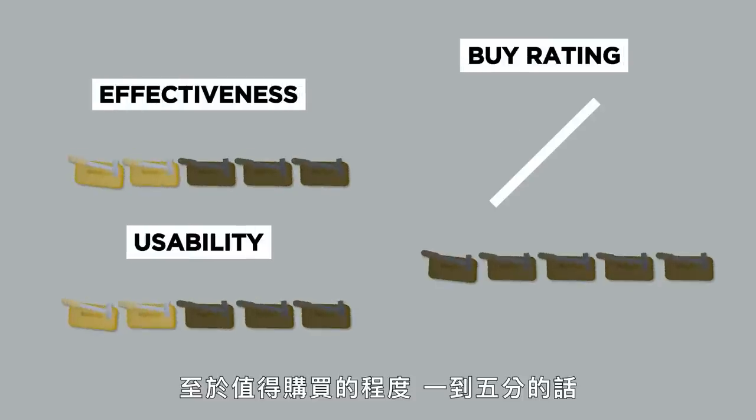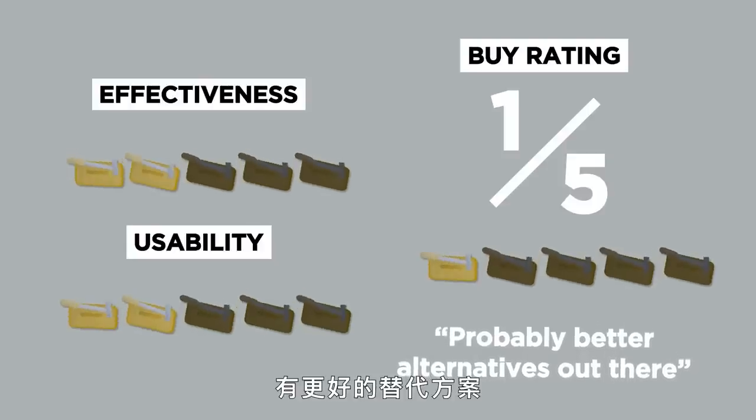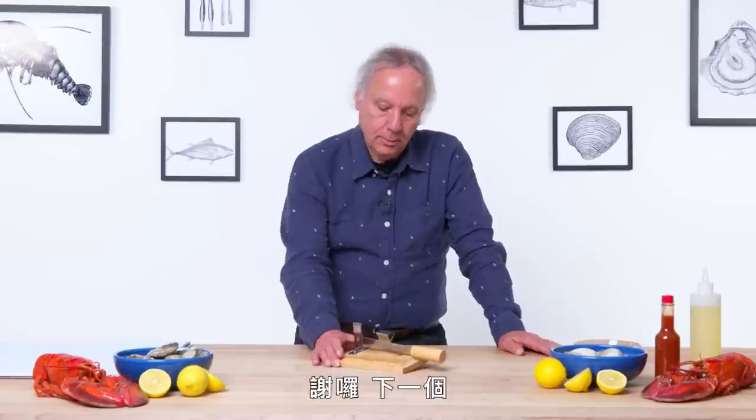In terms of a buy rating on a one to five scale, I would give the Clam Shucker a one. There are probably better alternatives out there. Nice try, Clam Shucker. Thank you.